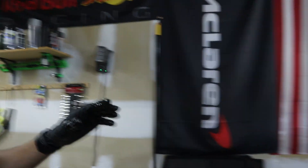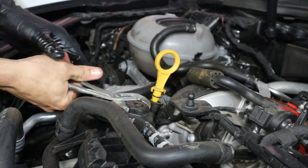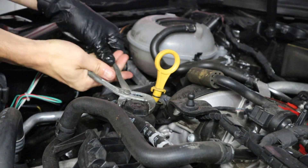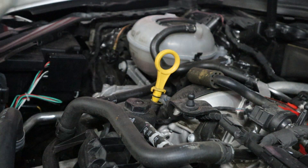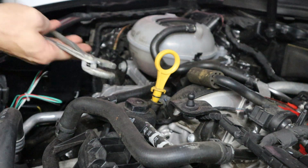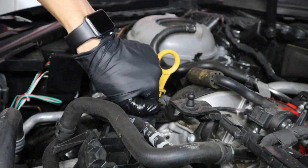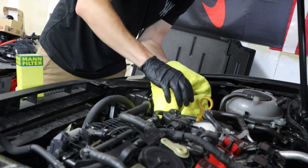While we're letting all the oil drain out from the bottom, we're also going to crack the oil filter up top and make sure that drains out as well, just to make sure we get everything. This right here goes to show that you don't need the exact tools to get the job done — make do with what you've got.